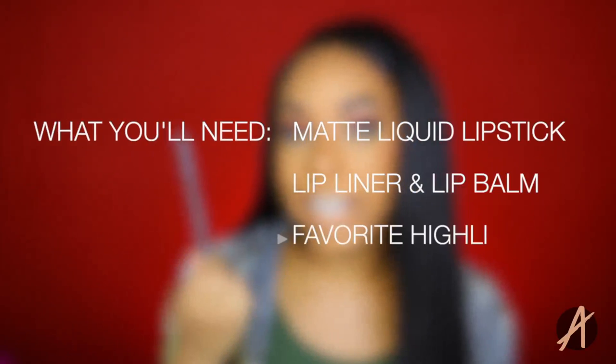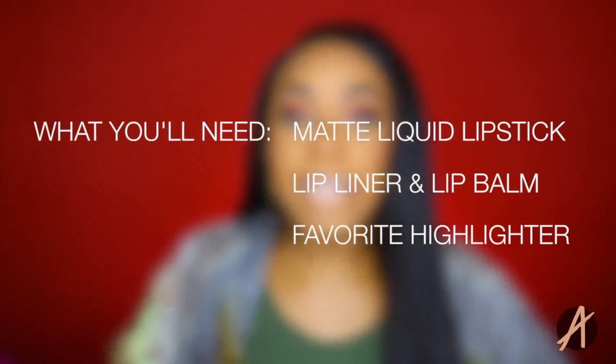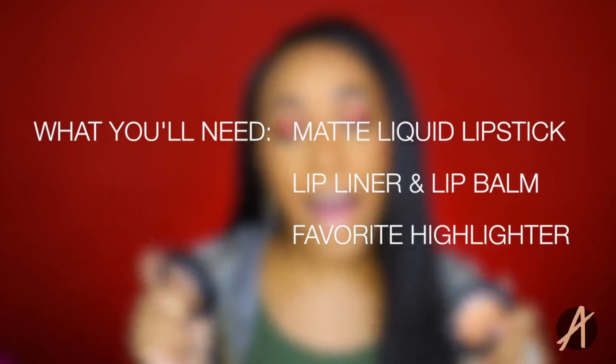You'll need a matte liquid lipstick — I did try this with a couple different lipsticks but I feel like a matte liquid lipstick works the best. Of course a lip liner. Some chapstick or lip balm of any sort. And lastly your favorite highlighters.